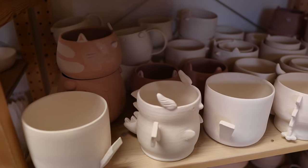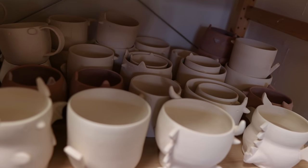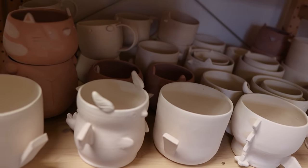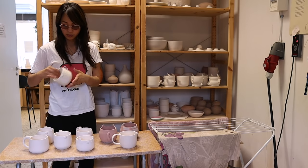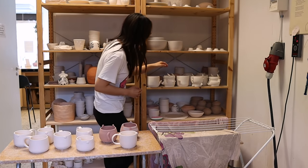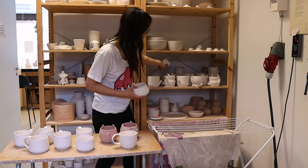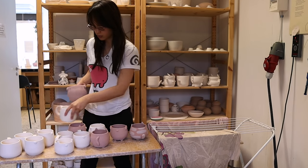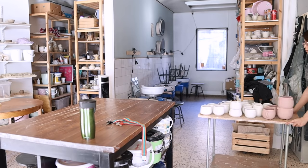I got to the ceramic studio and there were actually a lot more pieces than I remember. I think they had just been pulled out of the kiln or something, so there was way more to paint than I thought there was. I had to get to work right away. Here I'm just loading all the little bisque ware pieces onto a cart so I can take them out of this room more easily and get ready to paint.